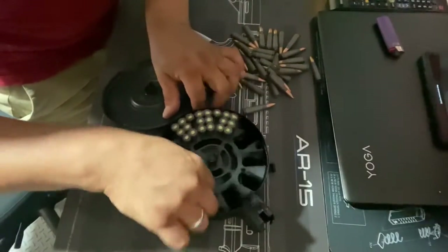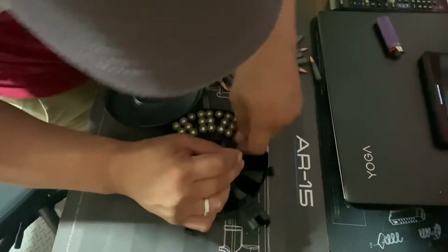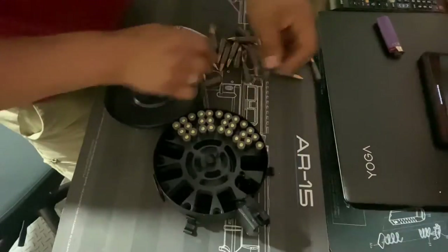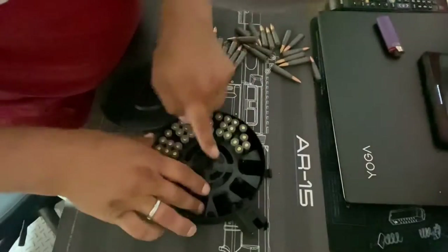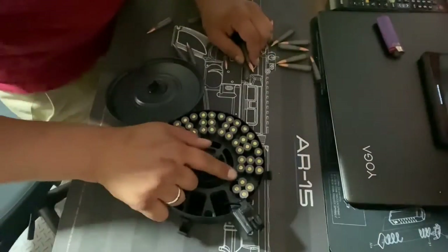Sometimes it won't even go in — you're just going to have to wiggle it and it'll drop right in there. That one with the screen lever only takes four, by the way.